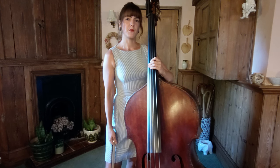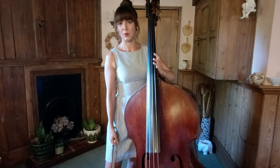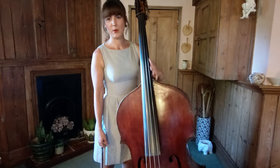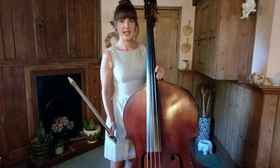Open strings generally work pretty well in baroque repertoire like this, but pupils by this level should be aware of the option of stopping the G on the D string and where we might decide to do that. For me, a prime example is in bars 8 and 9.